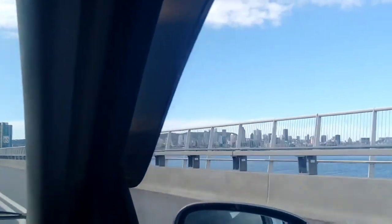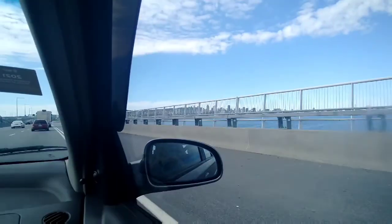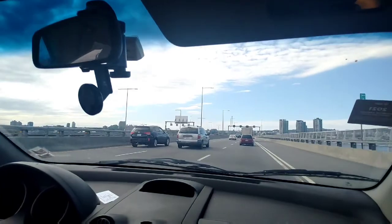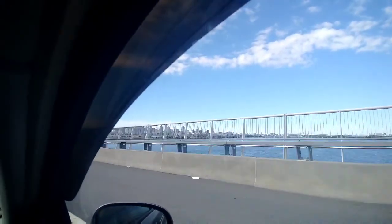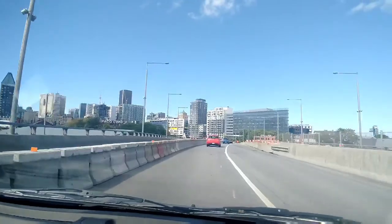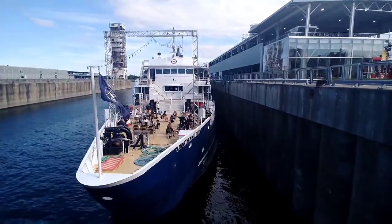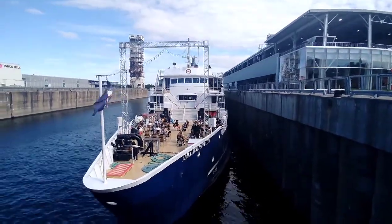And we are in Montreal! This is Montreal city as it looks from one bridge that connects Montreal city to what I think are the suburbs of Montreal. I never thought I'd go to Montreal one day, but it's great to be here.